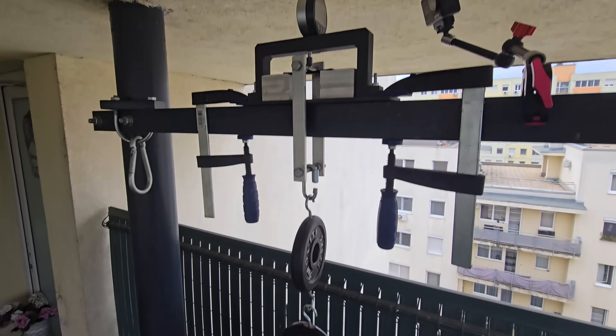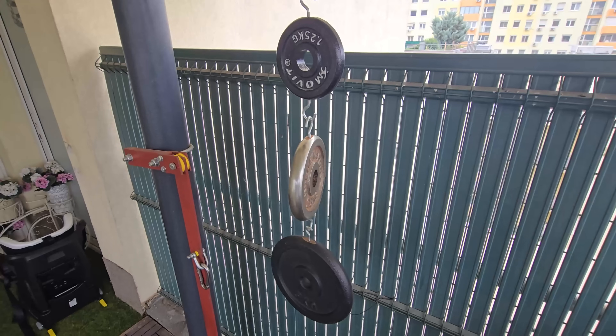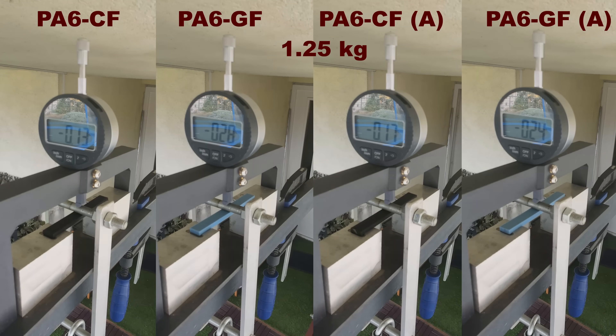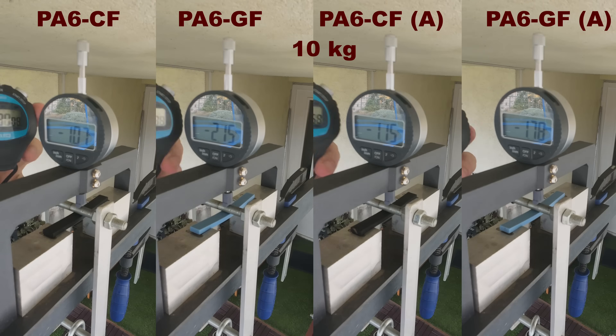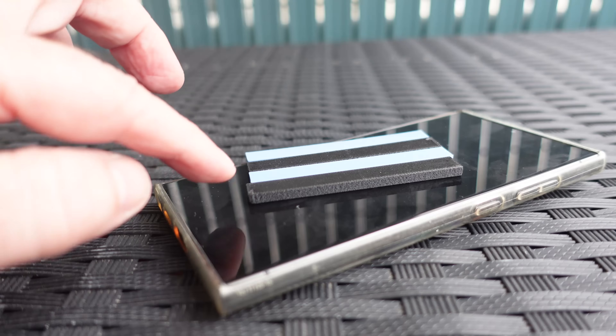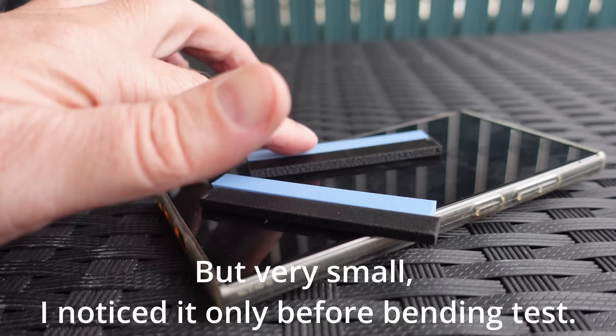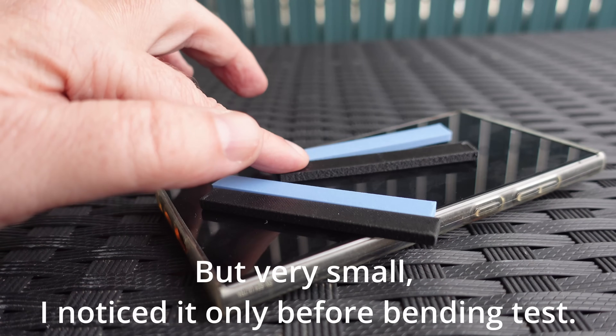Three point bending test — here you can see all loads placed, but I place them one by one measuring the deformation after 1, 30, and 60 seconds. This is under 1.25kg load, and now under 2.5kg, 5kg, and 10kg. Almost no additional deformation on these test objects during the time intervals. After this test it is hard to see if there is any permanent deformation because the annealed version has some warping after the annealing process.